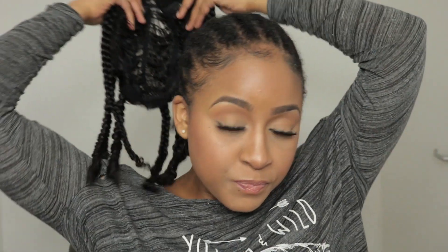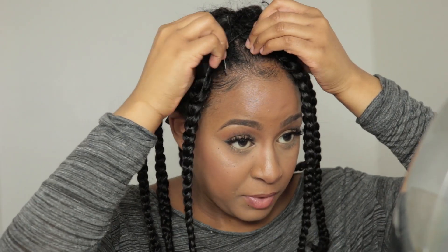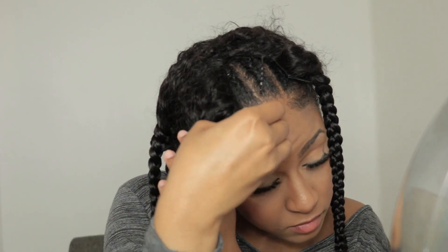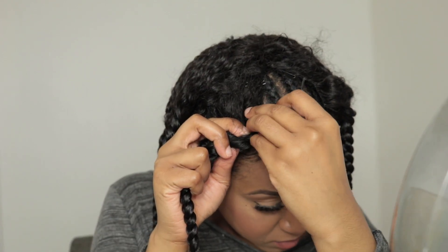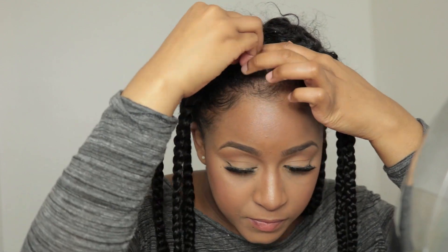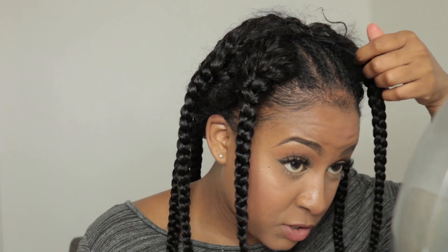I'm gonna take this wig and put it on my hair, making sure it's all secure. First I'm going to take the comb in the back and put it through my braids, then take the two adjustable straps and connect those. Then I'm going to attach the combs here in the front — first attaching the front one, then the second pin, and the same with the last one, just like so.